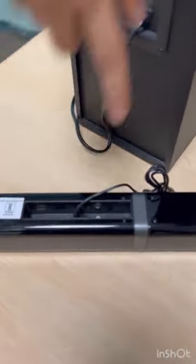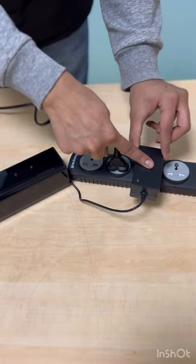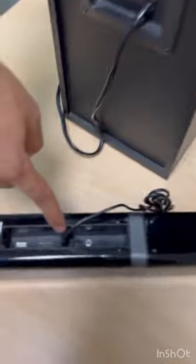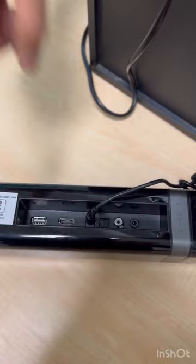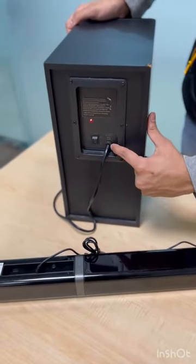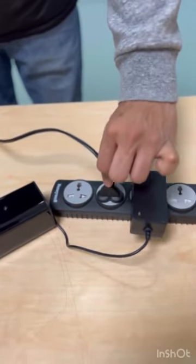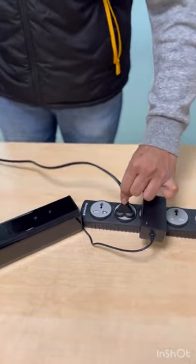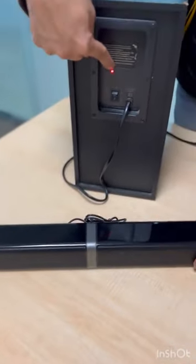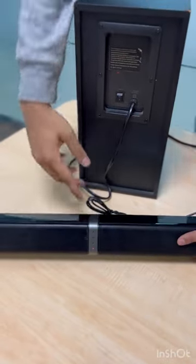In the package box we have the soundbar — the power input is a plug extension and DC input. The soundbar has one side cable connected. Once both devices are connected to power, a blinking red light on the subwoofer means the subwoofer is on but not yet connected to the soundbar.